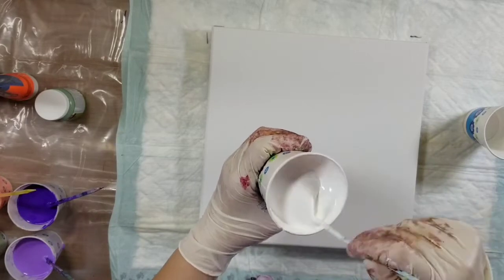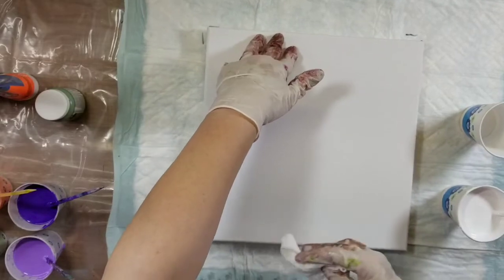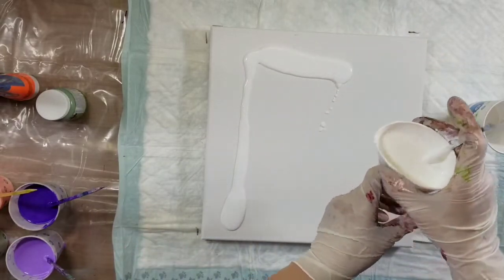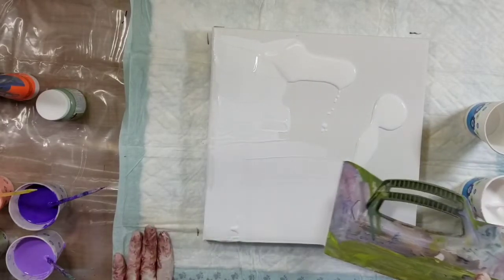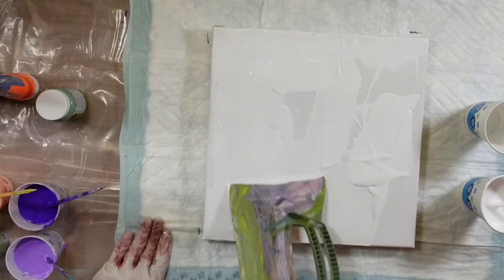I've just got my white mixture here. Let me brush off my gloves — they're shedding a bit. I'm just going to cut down a little, not gonna be real heavy with that, because I'll pour a puddle. Normally I would just use my hands, but I don't want any of this dry paint to get onto the canvas, so I'll use my gloves.